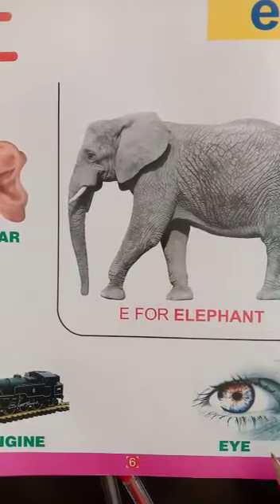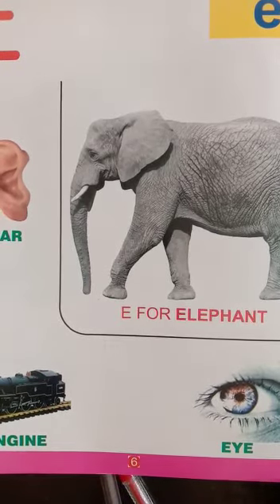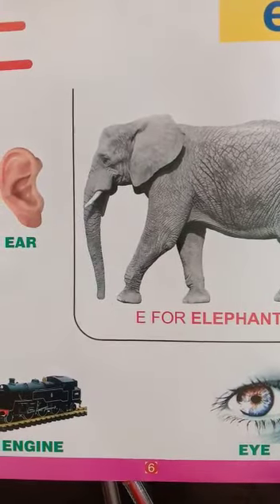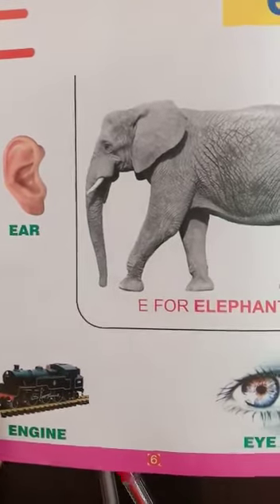Next picture is Eyes. Eyes are our body part. It is our body part.